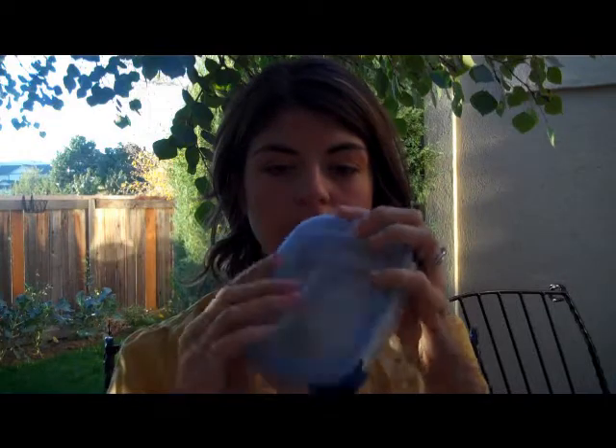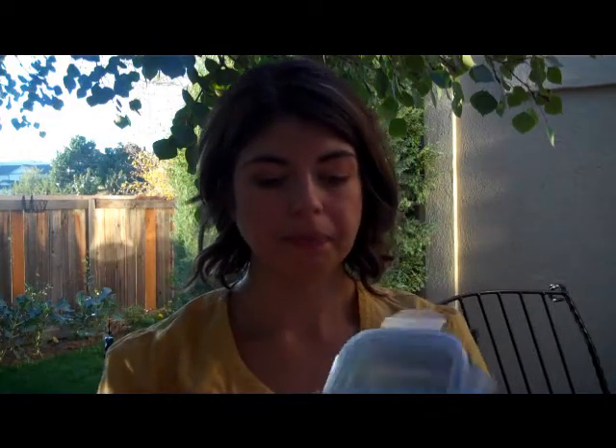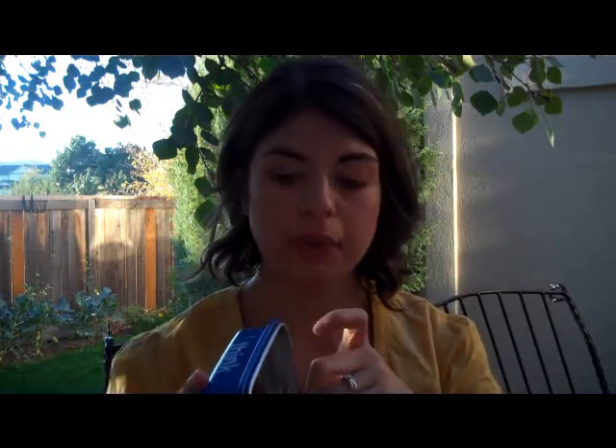So this is the ThinkBaby bento box. It has this cute lid that kind of snaps down and it's lined with stainless steel. It's BPA, phthalate, PVC, lead, and melamine free. So it really is a great product if you are conscious of what you are storing your baby's food in, or your own food in.